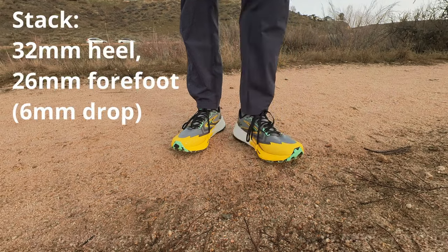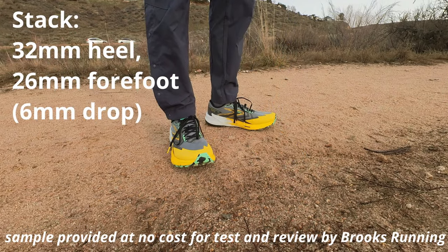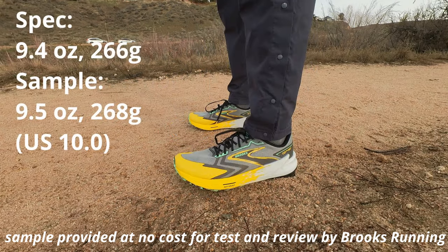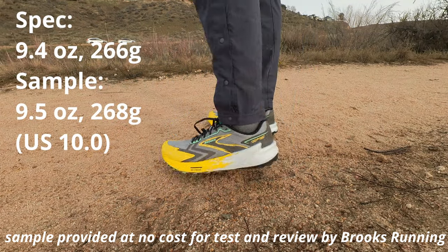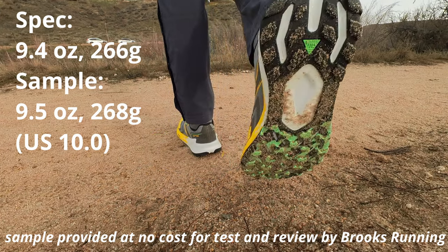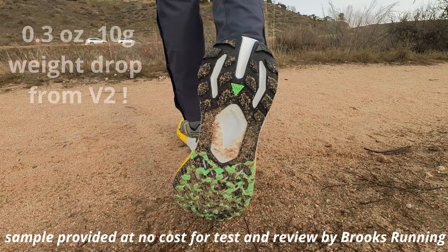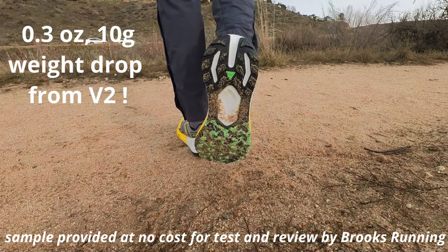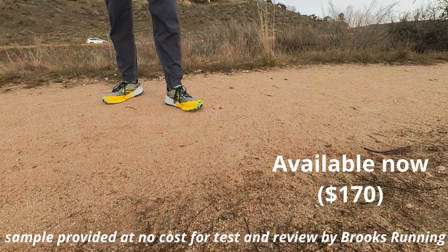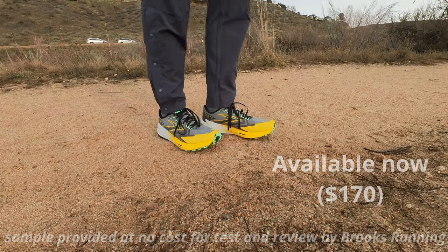The Catamount 3 comes in at 32 millimeters under the heel and 26 under the forefoot for a 6 millimeter drop. Spec weight is 9.4 ounces, 266 grams. My US size 10 comes in at 9.5 ounces, 268 grams — a 0.3 ounce, 10 gram weight drop from version 2. It retails for $170 and is available now. So where did that weight go, and what's changed in version 3?